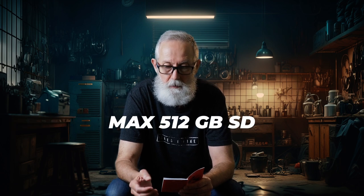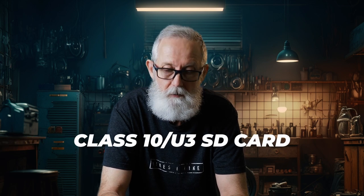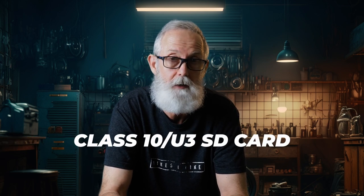Number five says it is strictly forbidden to use a high-pressure water gun to flush the machine to avoid water in the body. So once this unit is installed you cannot use a high-pressure washer on your motorcycle, or if you do make sure you stay right away from the recording unit. Number six: this product supports up to a 512 gigabyte SD card, and to ensure normal video recording you need to use a class 10 U3 high-speed memory card or higher.